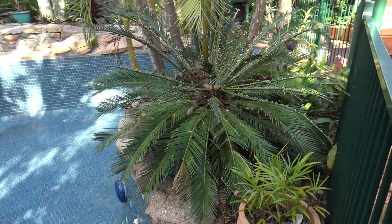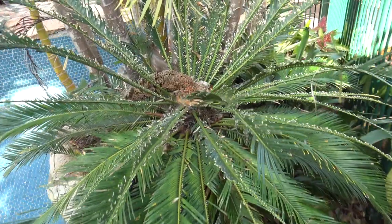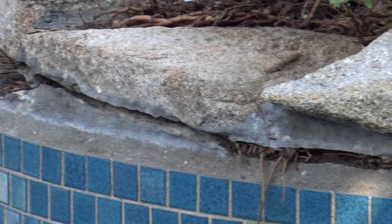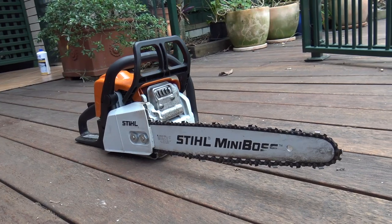G'day guys, Greg here. Today I'm going to be removing this cycad. I know it's nice and big, but it has been eaten by a moth so it's not looking the best. Its roots are digging up some of the concrete and it's just in the way — we just don't want it anymore.